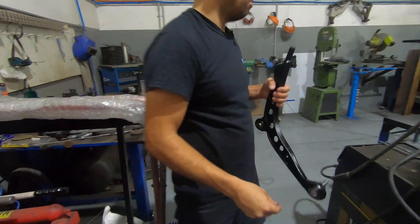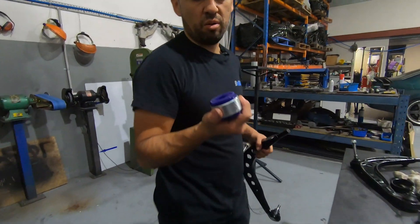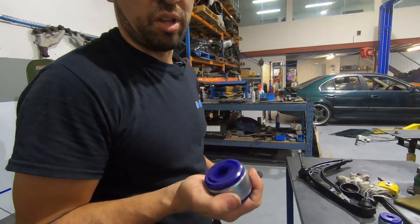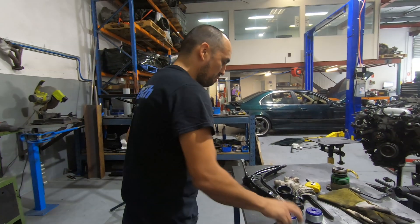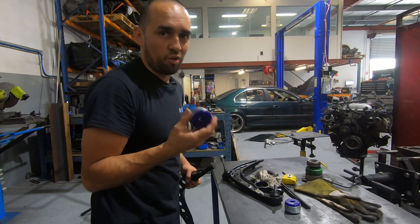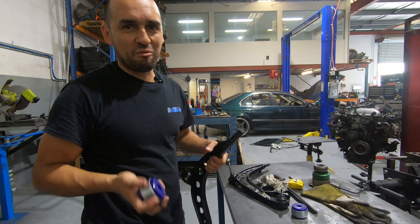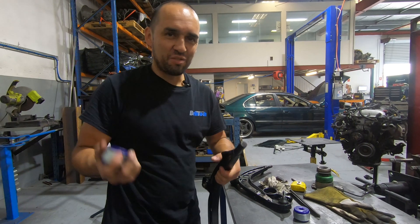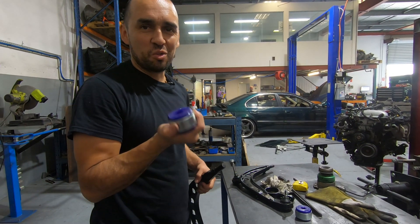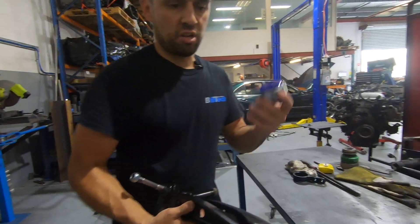We're also going to be getting some Super Pro bushes just to complement the coilovers. These do a lot for your steering response. If you feel like your steering is a little bit laggy — whenever you turn it just feels a little bit lazy — these actually do quite a lot. We'll show you how these go in.